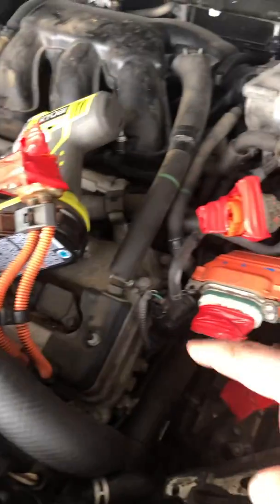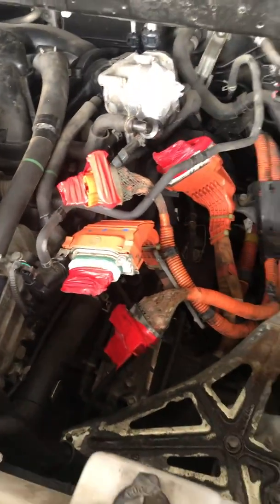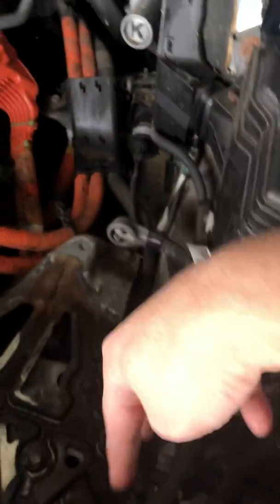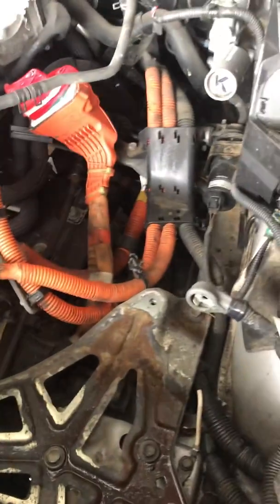There were five wires attached to it, and there were a couple of hoses for the coolant — two of them were at the bottom and one was on the side.